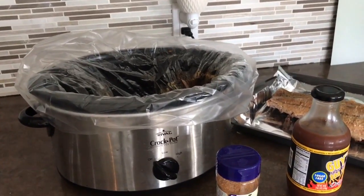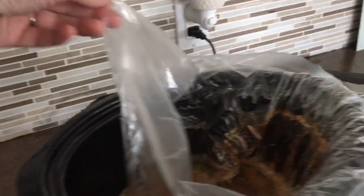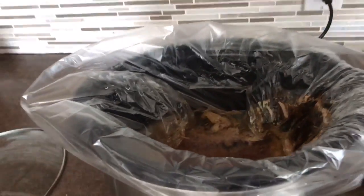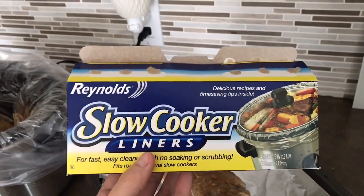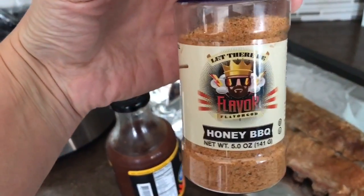I threw the pork side ribs in the crock pot today and I picked up this nifty little bag so I wouldn't have to clean the crock pot. This is what it looks like — slow cooker liners by Reynolds. I got them at Walmart. I used this honey barbecue seasoning from Flavor God.